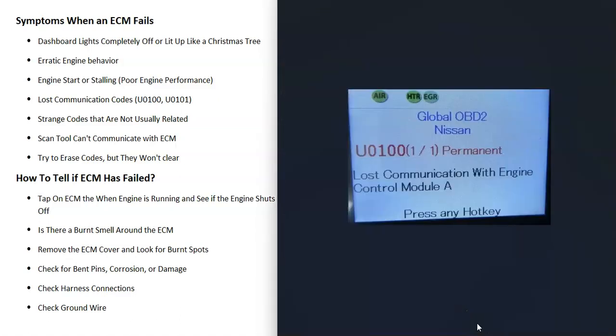If you have a scan tool and you scan the computer, you'll get lost communication codes like U0100 or U0101. That's very common. Sometimes the scan tool can't communicate with the ECM at all — you plug in a scan tool and try to read codes, but it won't communicate. And sometimes you can't erase codes; you try to clear them but you just can't, because the scan tool is not communicating with the ECM.